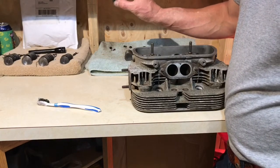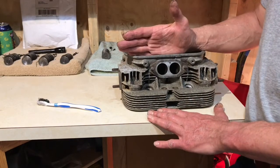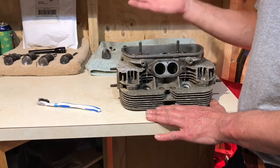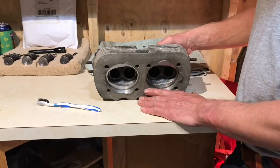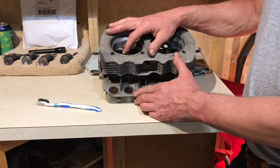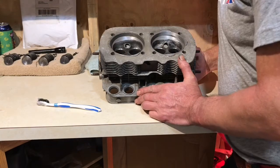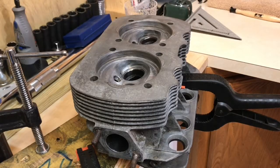Notice how I kept every single compression spring with each valve, so that when I install them back in this head, I put them back in the same location where I took them from. That way I can be sure I won't have any issues. The next thing I'm going to do is check the seat — I might do some lapping; it wouldn't hurt to clean that area.